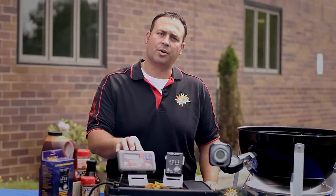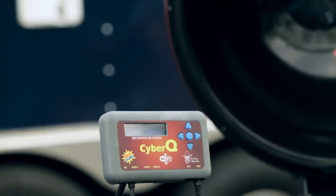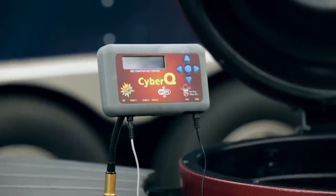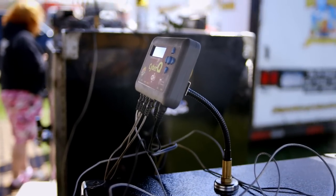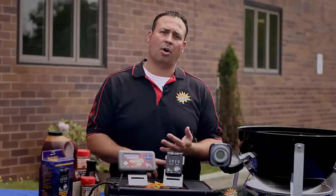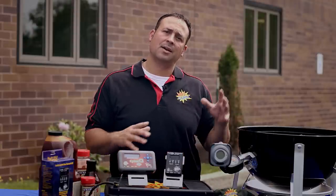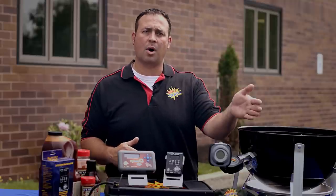Then we have our Cyber-Q Wi-Fi. The Wi-Fi has one pit probe and three meat probes, so you get four probes with this control, and it connects through Wi-Fi. You can connect to any web-enabled device — your smartphone, a laptop, an iPad, anything like that — or you can port forward to a remote computer. That's what's great about this control.